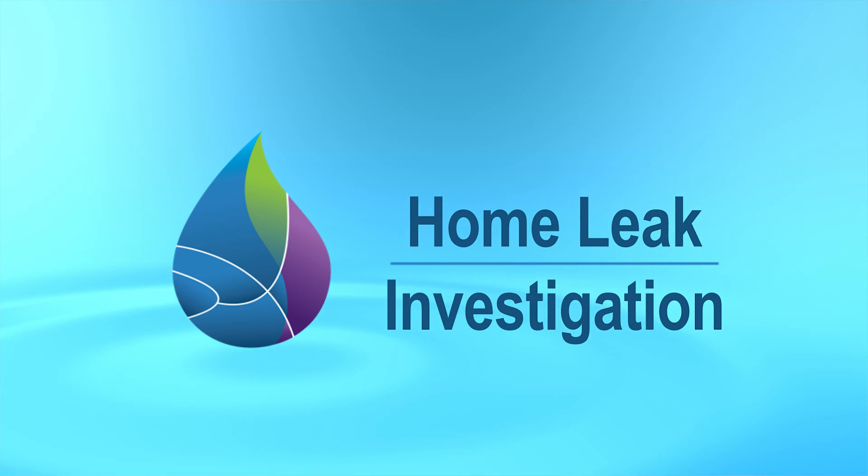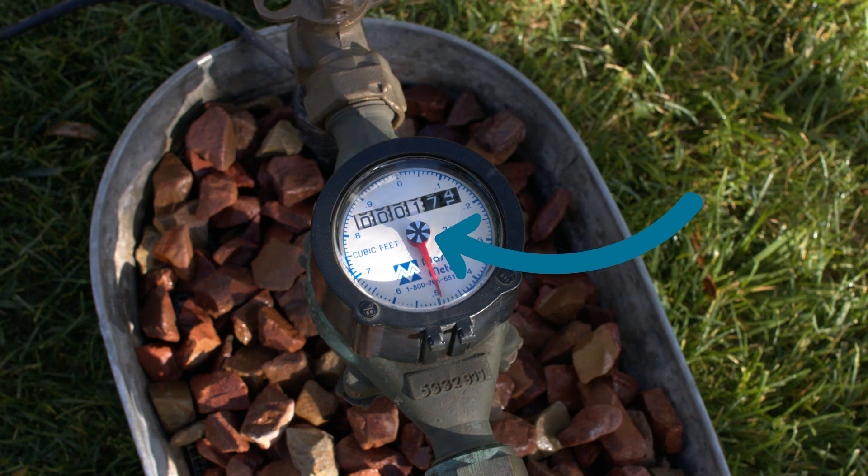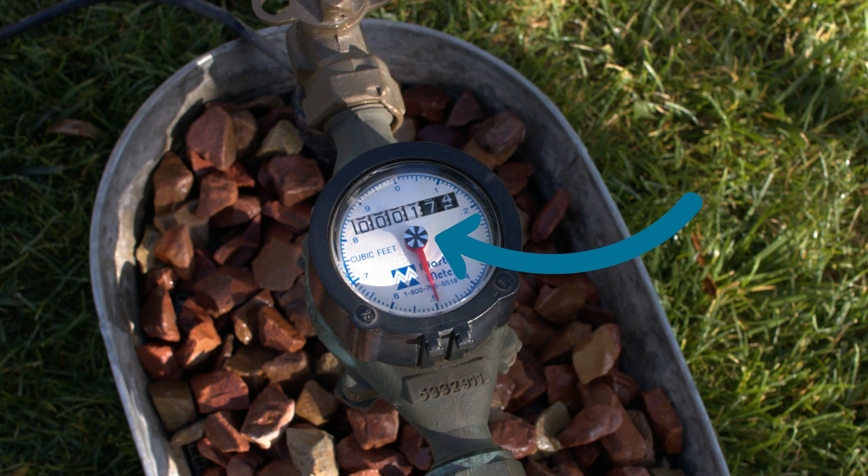In just 10 to 20 minutes, with minimal effort and a 90% success rate, you can find your own home leaks. Most homes have a dedicated meter equipped with a flow detector that spins when water is passing through. Water leaks can send thousands of gallons through the meter with little to no evidence in or around the home. While professional leak detection may sometimes be needed, most leaks can be detected and located with these simple techniques.